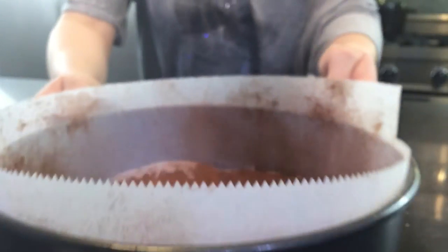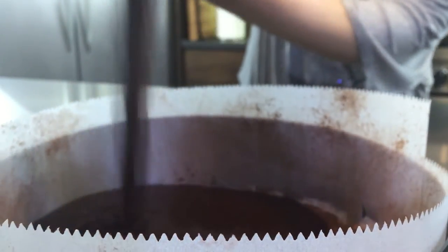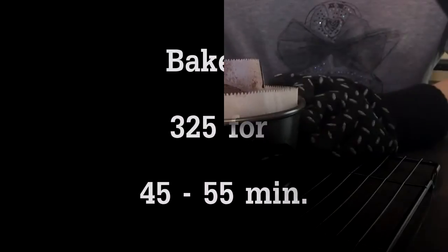Now go ahead and grab that cocoa lined cake pan and pour your batter right on in. Then bake this for about 45 to 55 minutes. I advise starting on the low side and then using the toothpick check — when your toothpick comes out of the cake clean, you know it's ready.